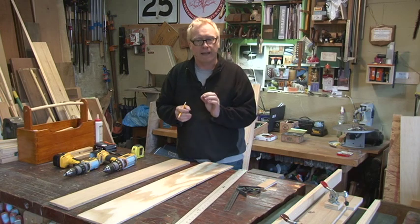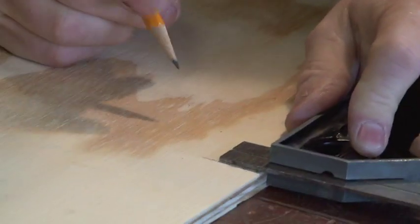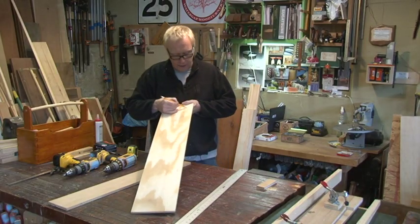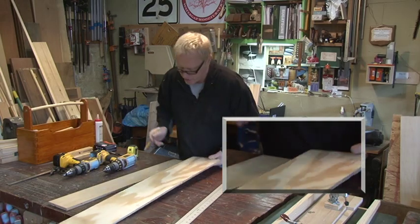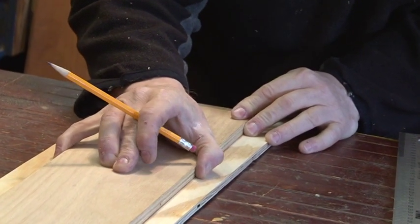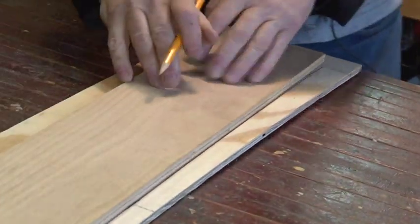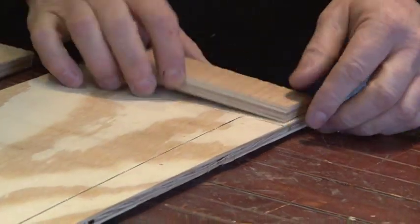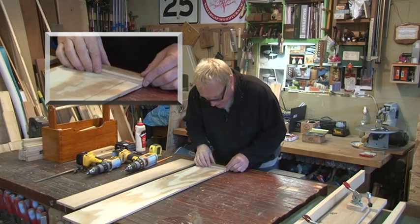I want a leg that tapers down to 3/4 of an inch at the very bottom — going from an inch and an eighth thick at the top down to 3/4 of an inch, 23 and 7/8 inches long. I bring my board up to the edge, make a line, cross those lines — there's the start of our taper. I place the board on my reference mark, bring it till this edge is at the 3/4-inch mark. The board is longer than our leg — that's fine. We put the stop block right on our reference line with a little bit of glue.